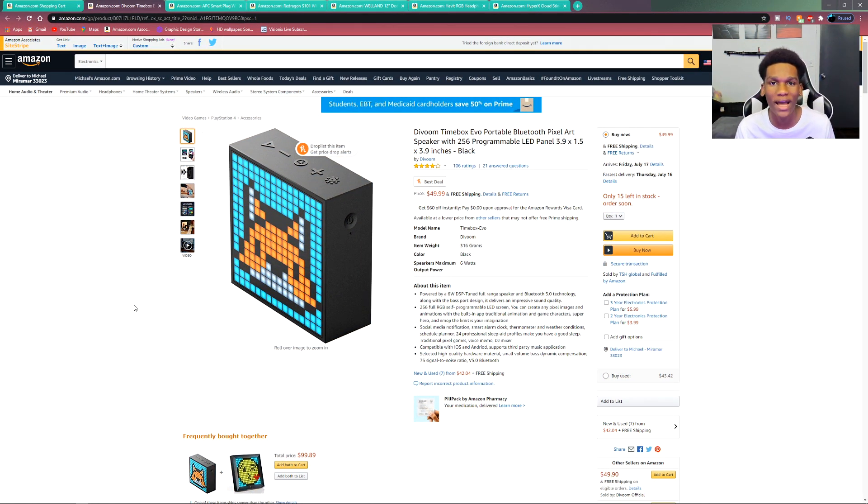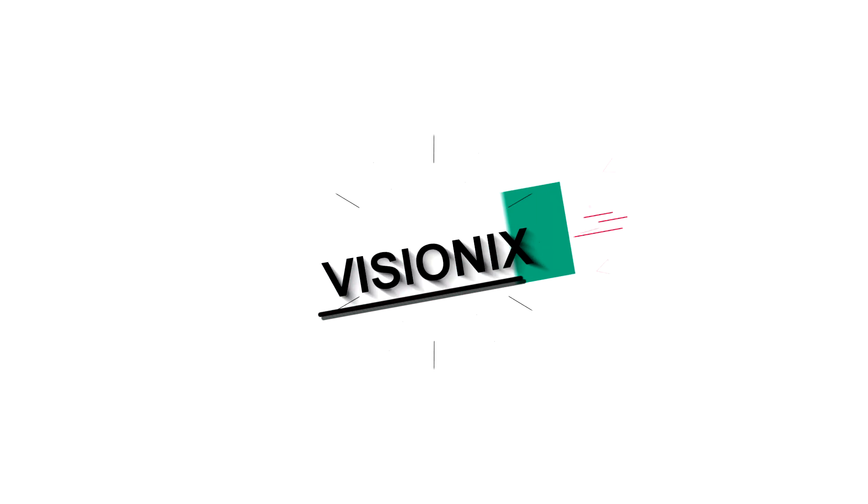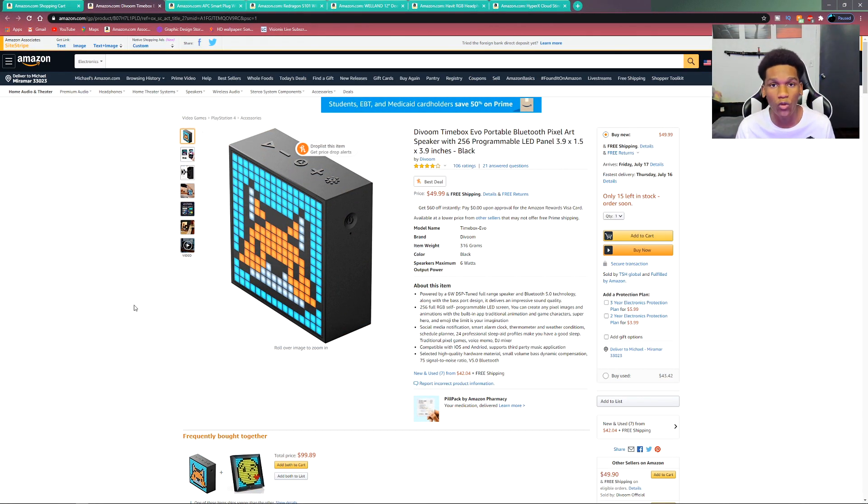What is going on everyone, my name is Visionix and welcome back to a brand new video. Today we're going to be going over some really cool items for under $50, so make sure you drop a like if you enjoy and let's get started.